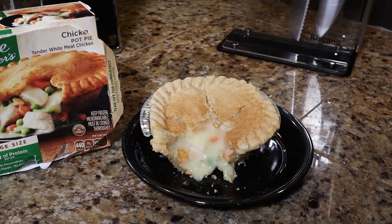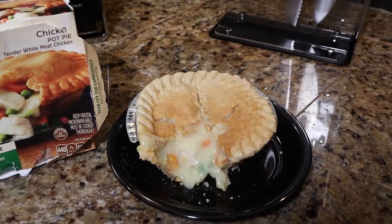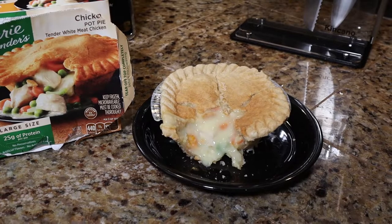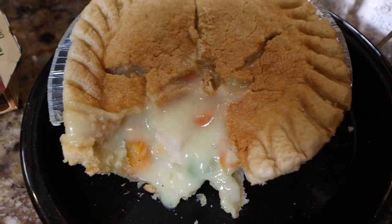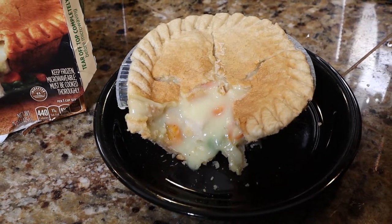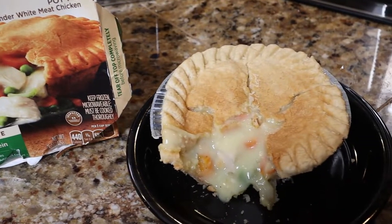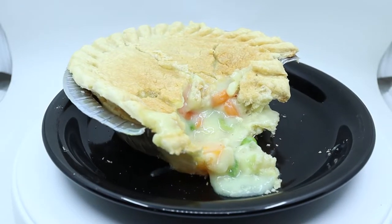Now the box definitely looks more appetizing than what it looks like in person. This is an obvious case of where they carefully and meticulously prepare the chicken pot pie for a photo shoot. On the box you barely see any gravy inside the pot pie, whereas in real life you can barely see anything else besides the gravy. The crust on the box looks like they may have baked it in an oven because the crust is uniformly golden all around. In real life the crust is very uneven and almost looks like it is not done all the way — maybe if I had cooked it for a full 10 minutes instead of the eight and a half minutes, then it would be more brown, but I was afraid of overcooking since the microwave is a high-wattage microwave.